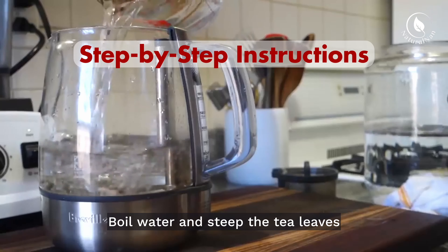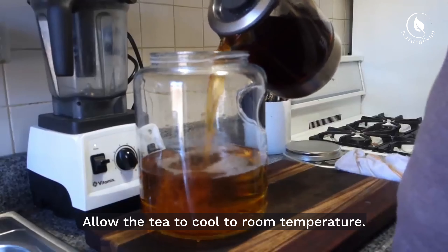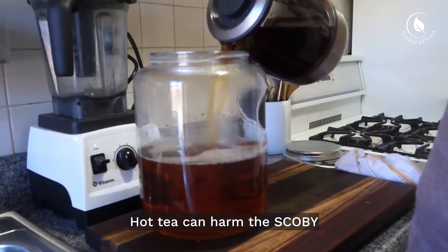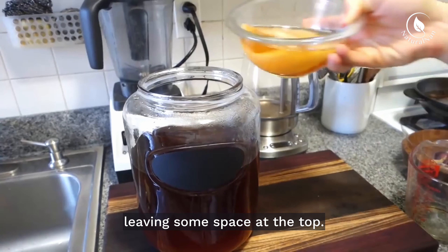Boil water and steep the tea leaves for the recommended time. Add sugar while the tea is still hot to dissolve it. Allow the tea to cool to room temperature, as hot tea can harm the SCOBY and impact the fermentation process.